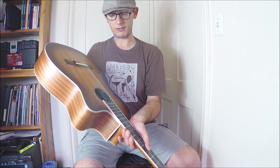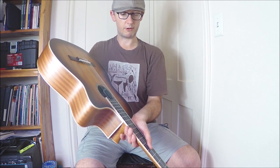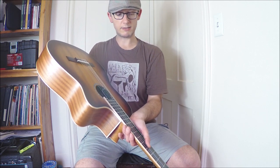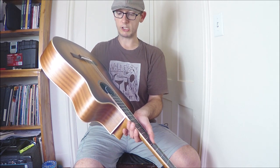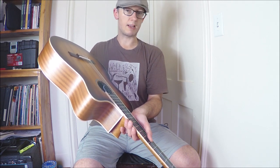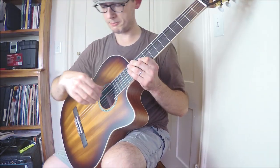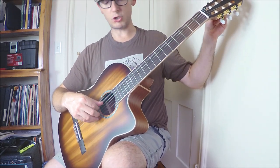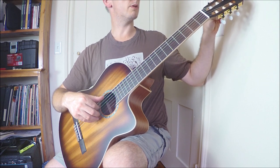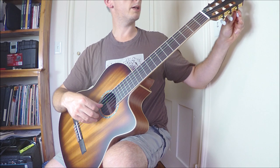In terms of the sound, I'm going to compare it to a few other instruments. Compared to the other Cordoba most near this in its range, the C5, this does not have any of the projection or power of the C5. It's a cutaway, which is understandable, but I feel this instrument is acoustically a little muted, whereas the C5 kind of sings out a little bit.